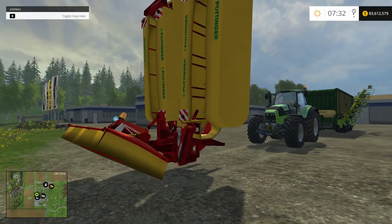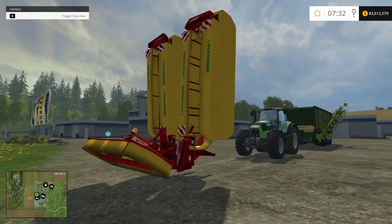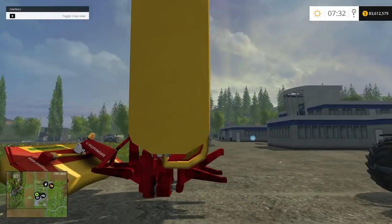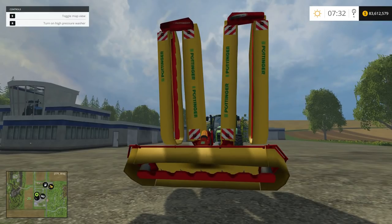This is a Pottinger — the actual name is a Pottinger Novadisc 1800M mower attachment. Yeah, it even has a little beacon on it. It doesn't look the best, but this thing works well. It's basically five lawnmowers that hook to the front.